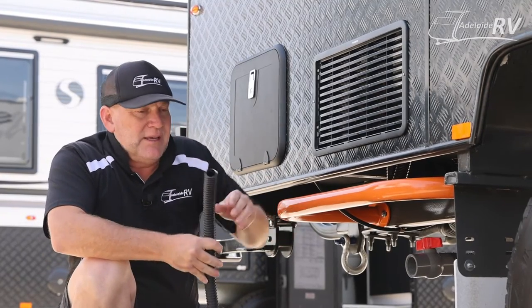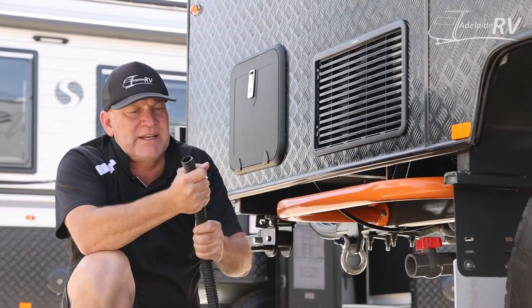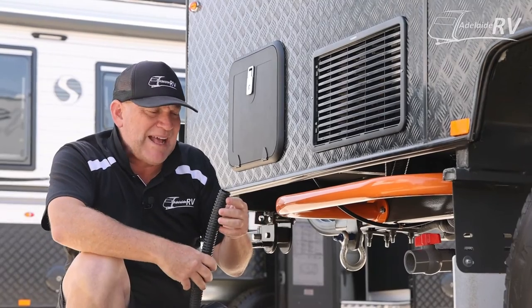Typically, a sulage hose is smooth on the inside and rippled on the outside, which makes it easier for winding up. It's very important to get a good one because otherwise stuff can sit inside it and make it smell really badly.